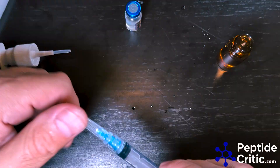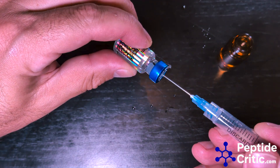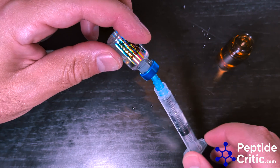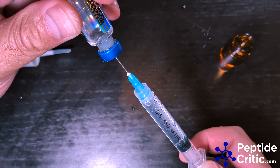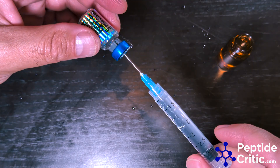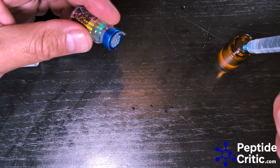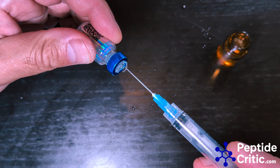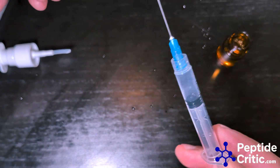I'm going to grab this needle. I'm going to be adding a lot of air to get this out. This is the fun part, as many of you know. Pulled most of it — kind of at the end. So I'm just going to add this and I'll repuncture the vial one more time just to get the rest out — waste not. Looks like I might've gotten it all. Yeah, I got it all.